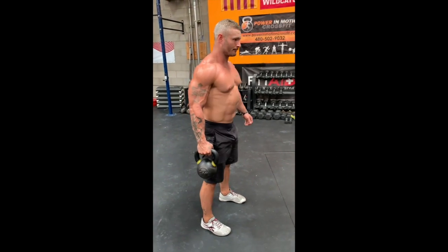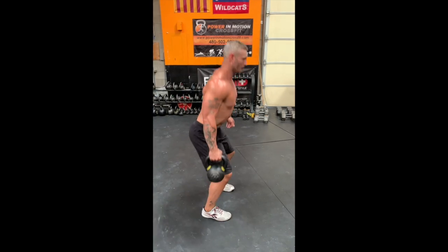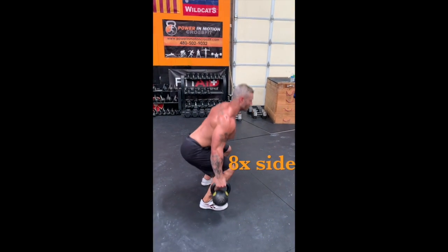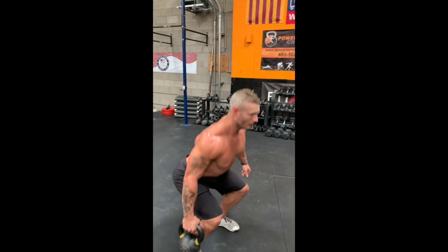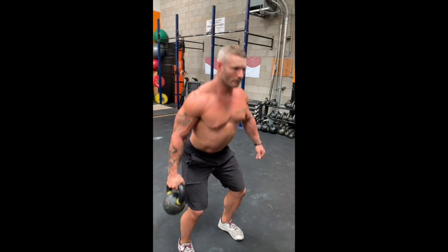The first exercise is going to be a suitcase squat. On a suitcase squat, we're going to do eight per each arm. You want to keep your chest up, sink your hips down, and keep the kettlebell close to the ankle at the bottom of the position.